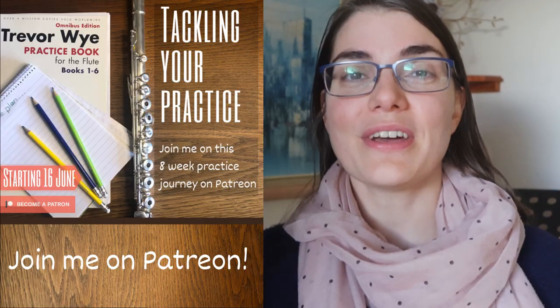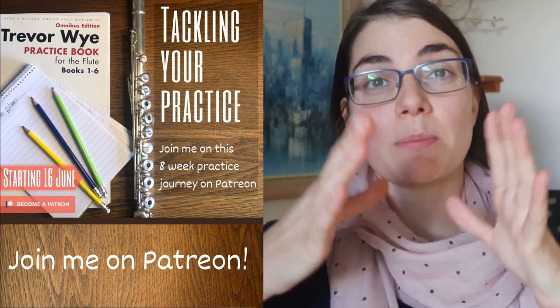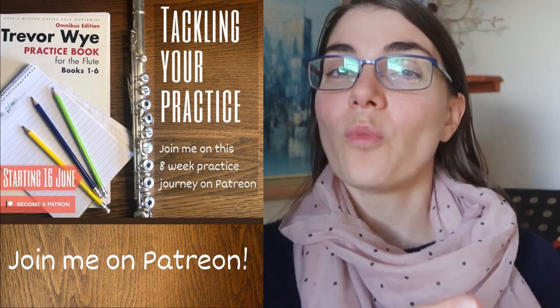So that's all about to change, because I am starting a practice journey on Patreon where we are going to be working through this book. Over a course of eight weeks starting on the 16th of June, I'm going to be posting a video every week on Patreon for my patrons, going through one of the chapters in this book. There are only six chapters but eight weeks, because we're going to have an introduction week and a concluding week.